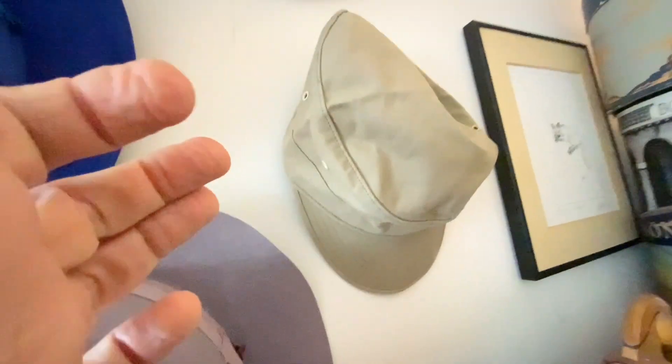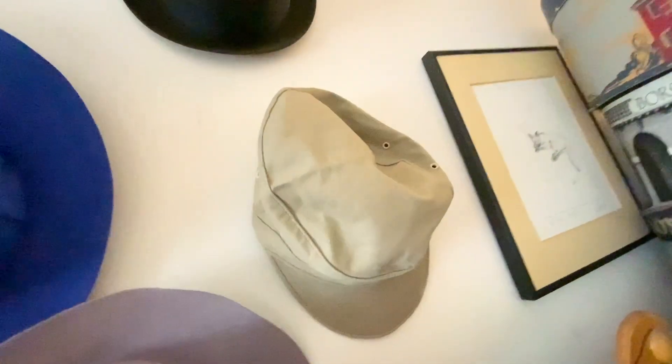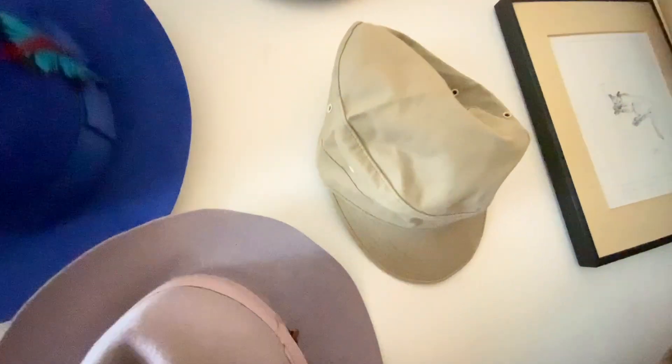A cadet cap — extra-large, but it fits like an orange. Also nice and new. American-made, old cotton.